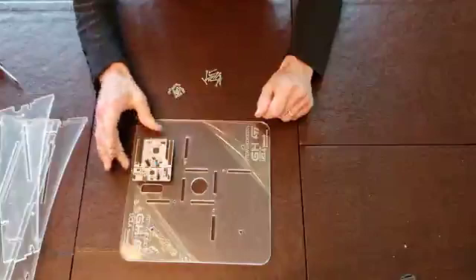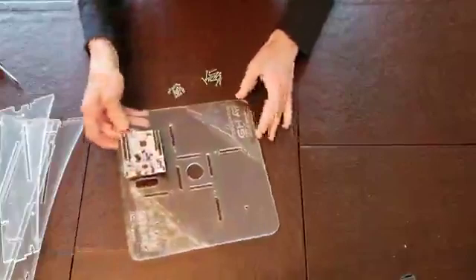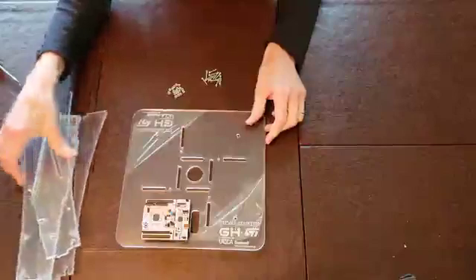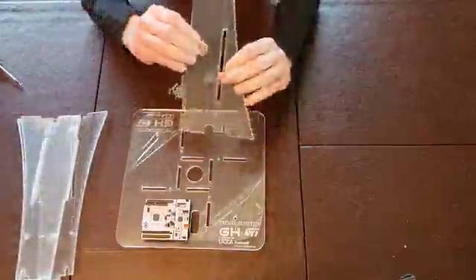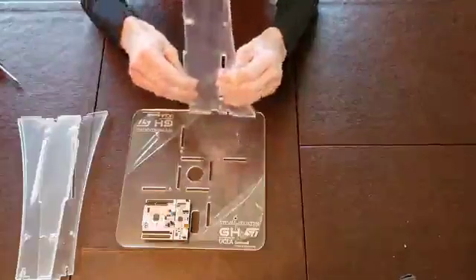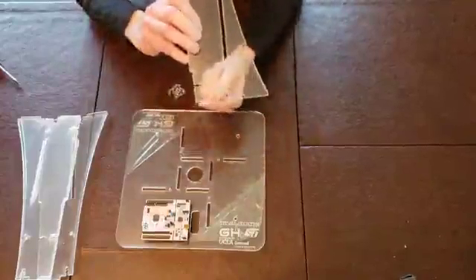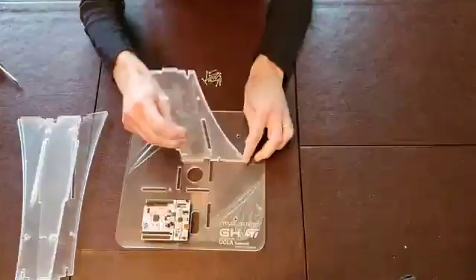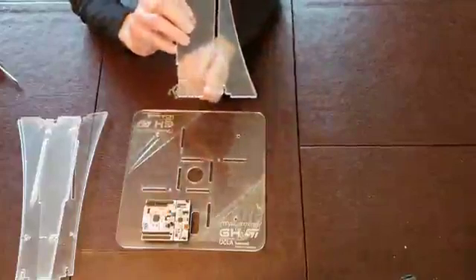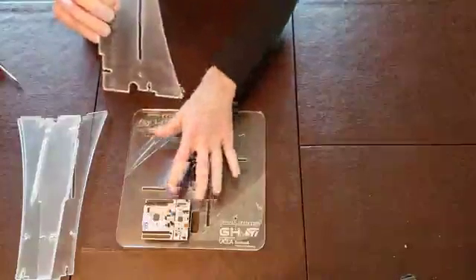Now that we have attached the nucleoboard to the base plate, we can turn to assembly of the tower. The tower is constructed in a very clever way by joining four of these plexiglass uprights, each one of which has a tab that mates with the slot in the base plate. Each also has an aperture that we're going to be using for cable access between the tower and the nucleoboard.